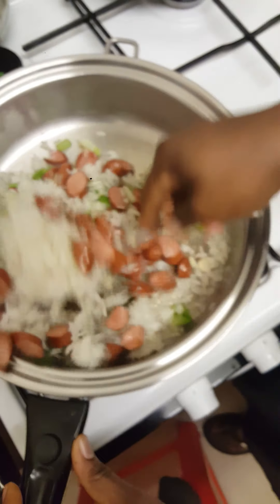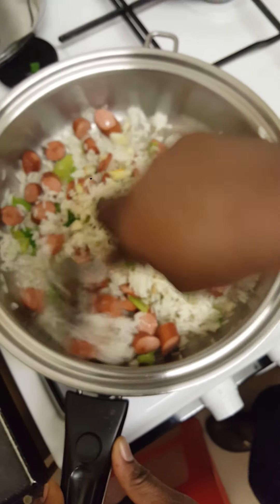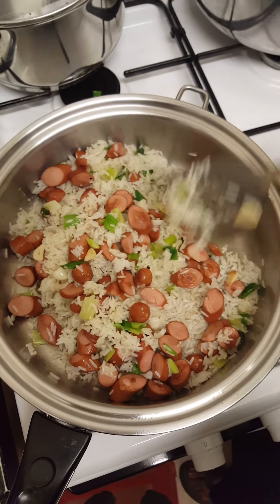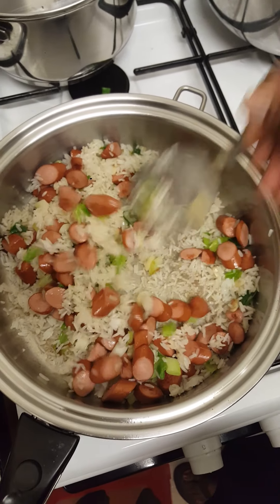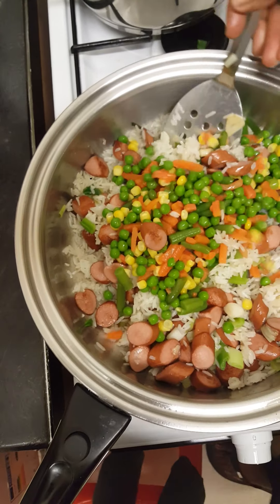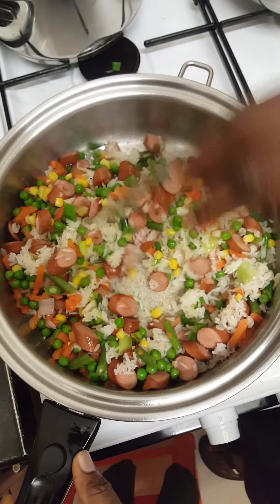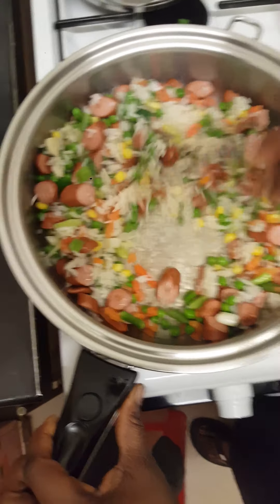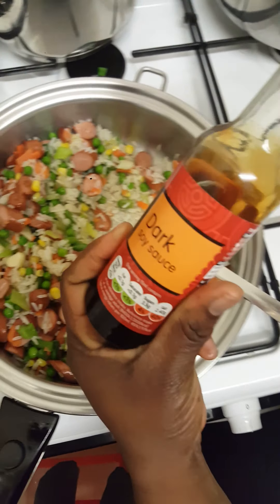Keep stirring it. The rice has been fried for about two minutes now, so I'm going to add my meat and mixed vegetables and fry this for about a few seconds, and then I'm going to add my soya sauce.